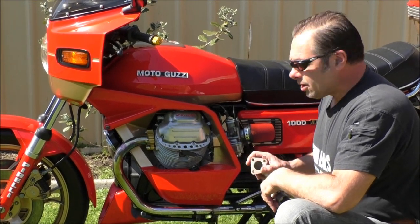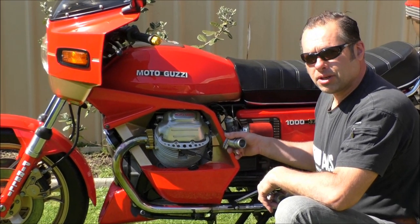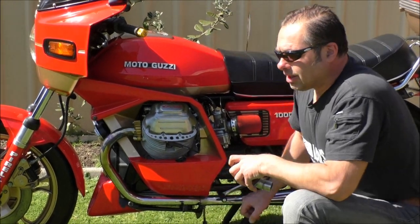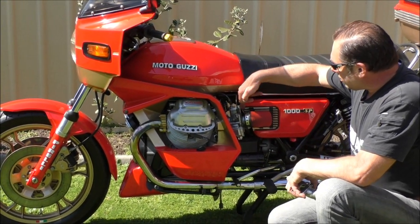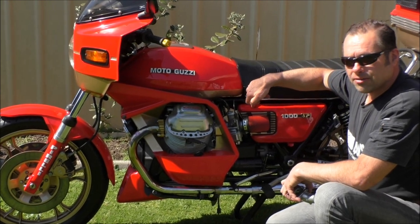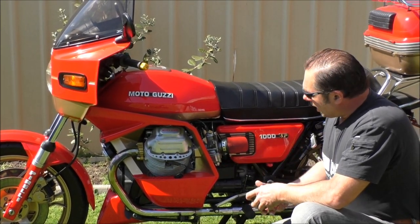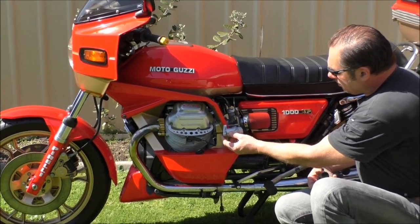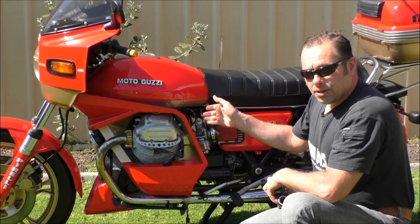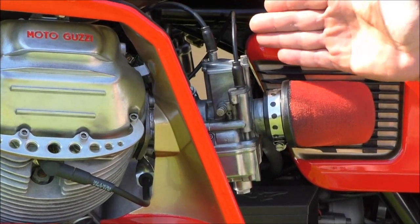To get the carburetors to stick out like this with these original SP covers, there's nothing on the market — no inlet manifolds that will enable you to do that. You can get the Le Mans inlet manifolds, but they throw the carburetor in line with the cover, because the Le Mans has a different type of cover. In this position here, it's about 15 degrees upswept — rather than being perfectly horizontal it's on an angle upwards — and another 15 degrees out from centre.